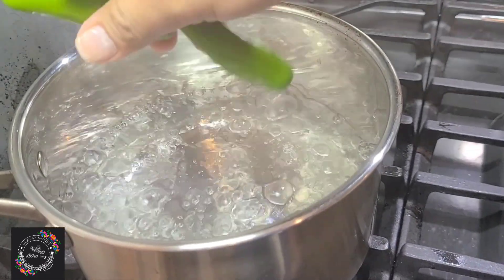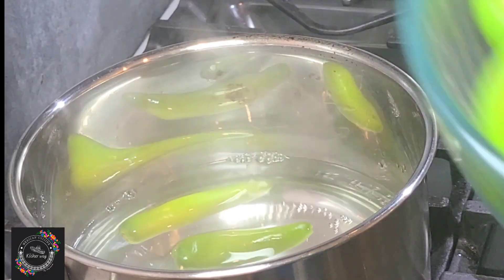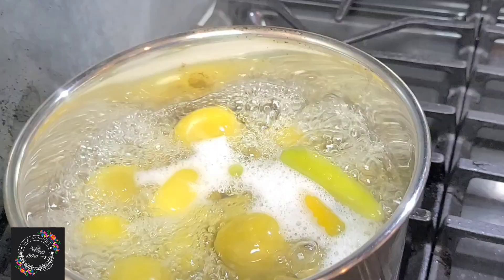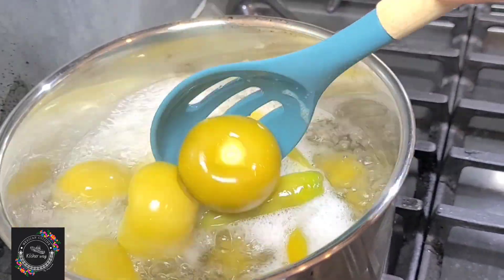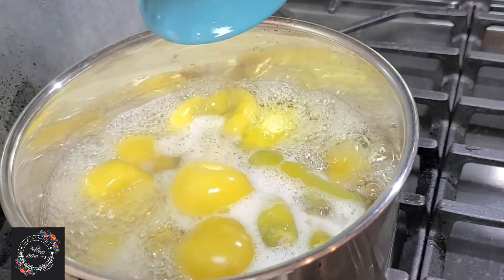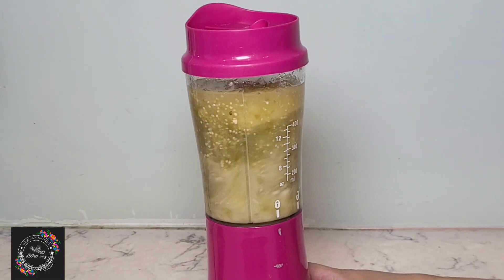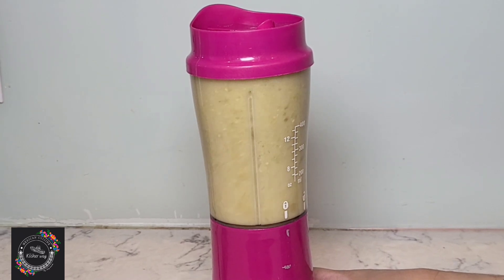Let's get started. I'm going to start by boiling four serrano peppers, and now I'm going to add the green tomatillos. The serrano peppers and the green tomatillos are already cooked — I'm going to transfer them to my blender. I'm using three garlic cloves and a small piece of onion to blend my sauce with one cup of water.